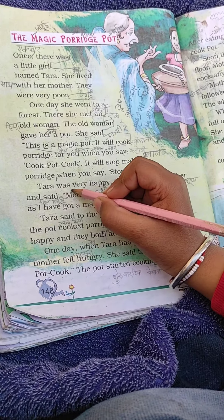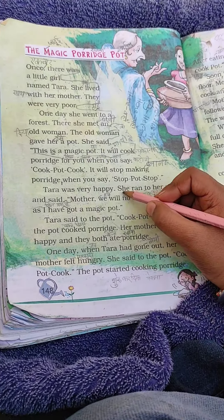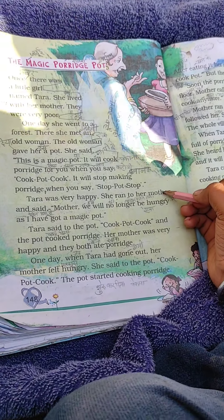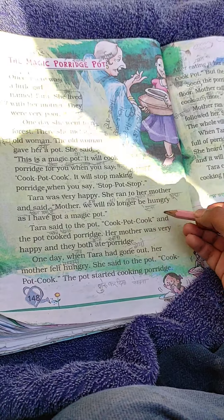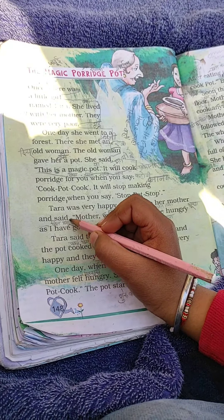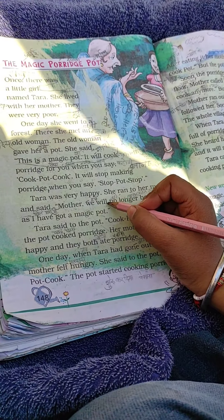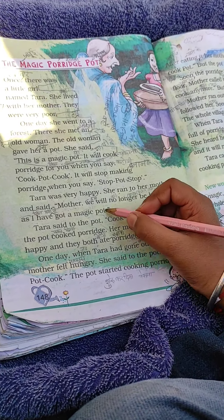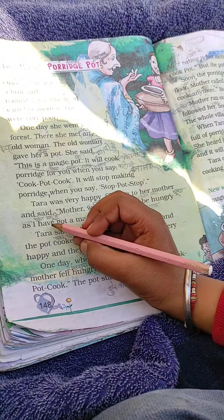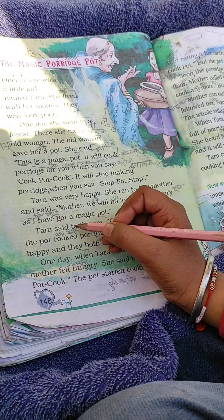Tara was very happy. She ran to her mother and said: Mother, we will no longer be hungry, as I have got a magic pot.